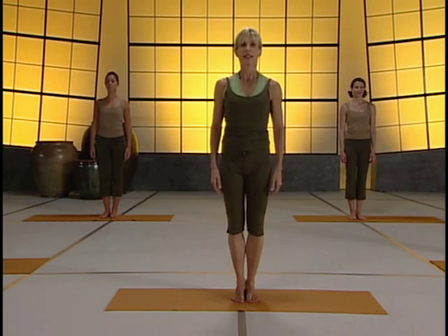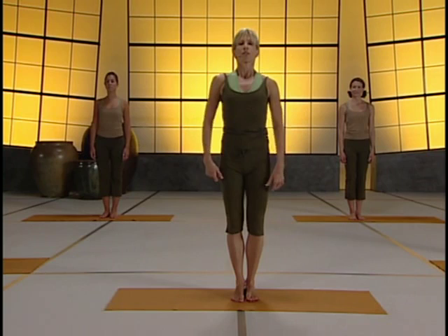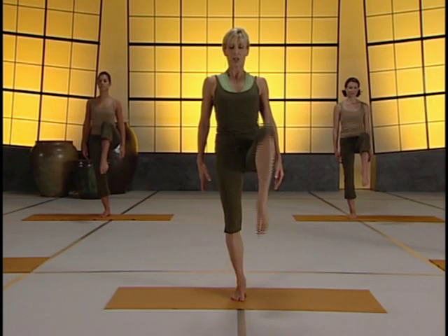Feet touching, ankles touching, calves pulling in. Pull your inner thighs together. Now think about your tailbone. Watch these hips. Looks great. Shoulders back. Let's keep the arms down.